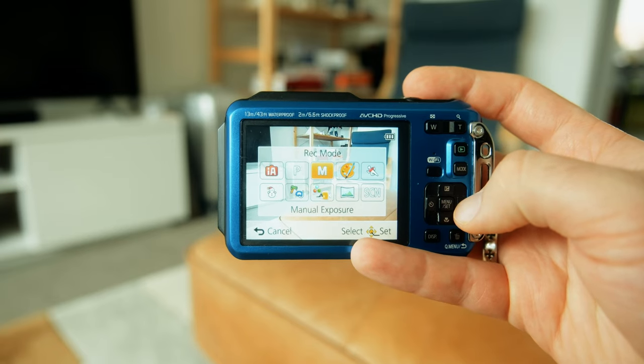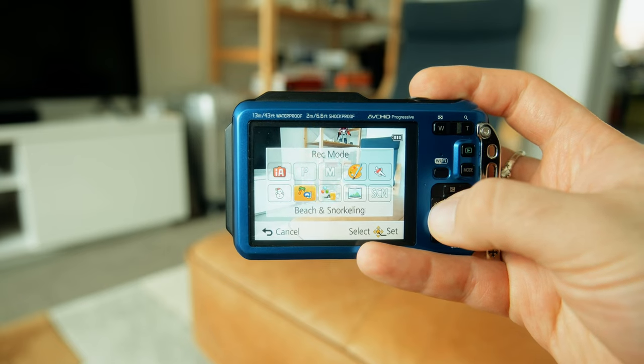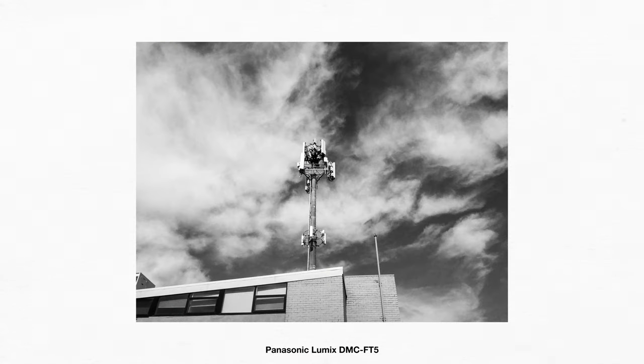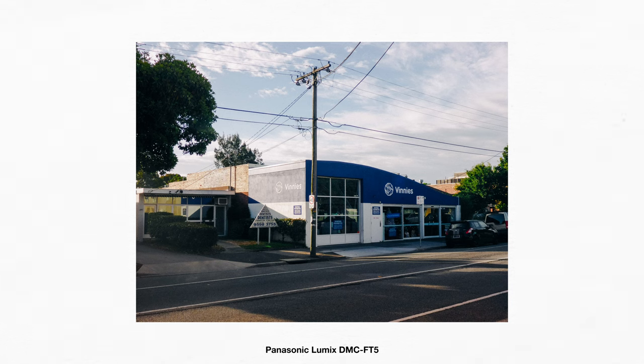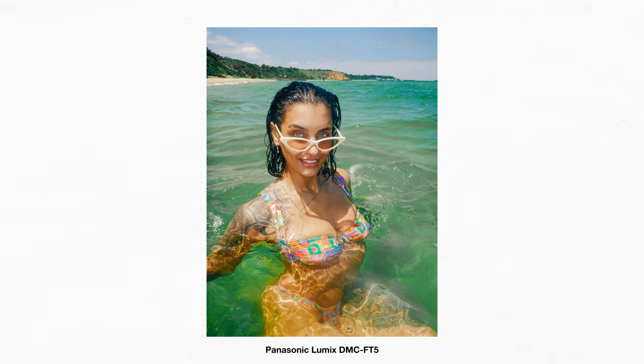Honestly, I just used the pre-programmed modes and I was actually shocked at how decent the photos kept turning out. There's a mode called intelligent auto, which I would normally balk at — I'd usually say just shoot manual and figure it out. But I set this thing to auto and it was pretty good. I was really impressed with how the photos kept turning out. Sometimes I did need to put the flash on manually to make a certain scene lit up properly, but otherwise it was really, really good.